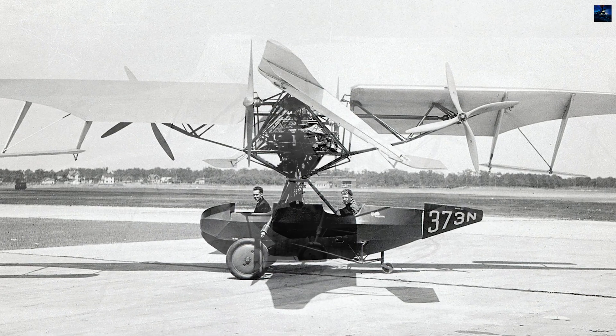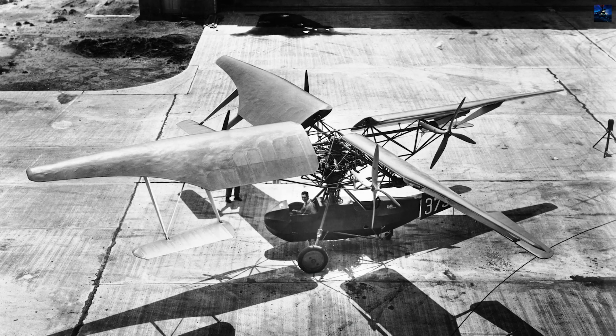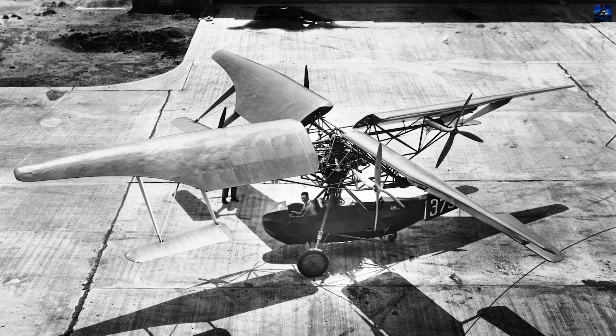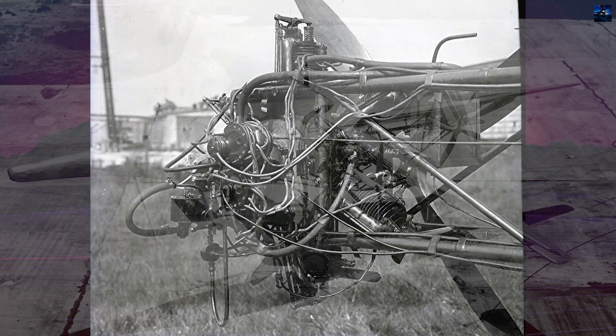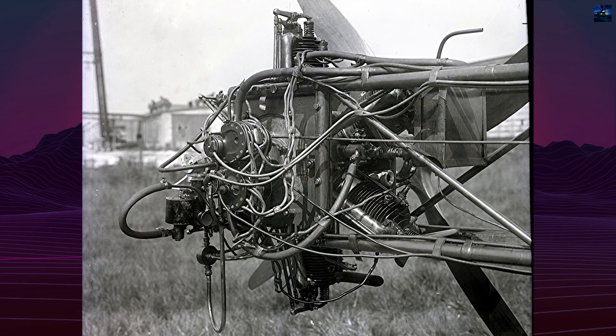Work began in the mid-1920s. Bleeker secured backing from Curtis, later Curtis Wright, and construction unfolded over roughly four years at Garden City. The prototype cost about $250,000, a massive investment for the period.